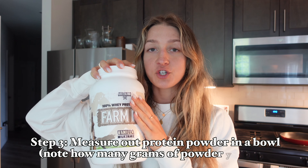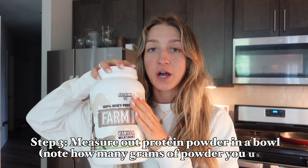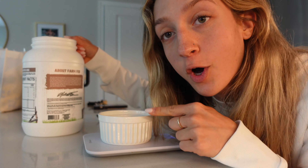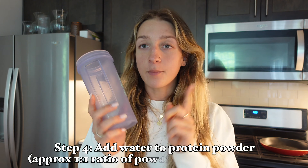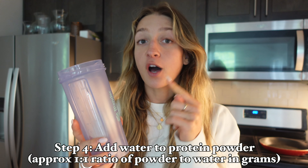Hey guys, welcome back to my YouTube channel! This is a highly requested video — I'll be fully breaking down exactly how I make my protein whey drip meal with cream of rice. So many of you have been DMing me asking for an in-depth tutorial. I've shown it in bits and pieces before. Credit goes to Wesley Vissers — this is his thing that Anthony started doing, and then I started doing. This is how I make it, not necessarily how he makes it.